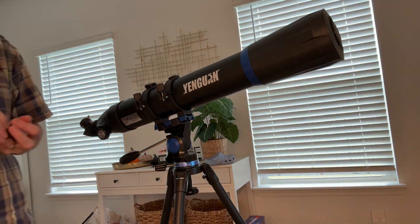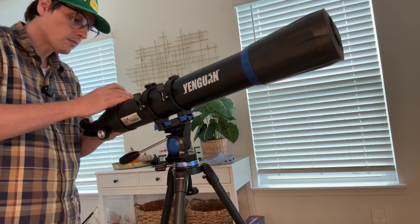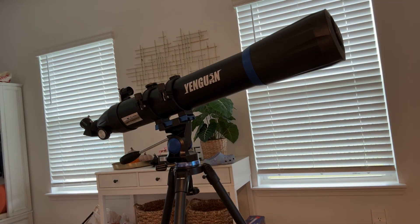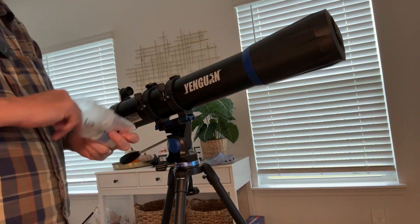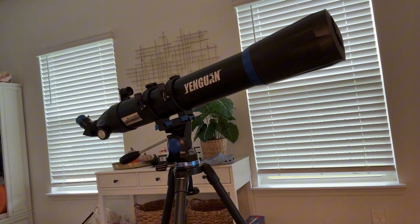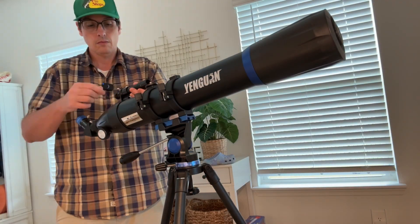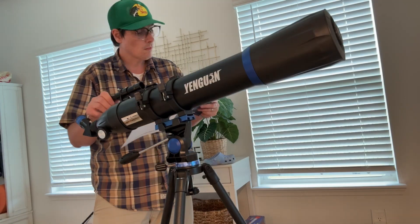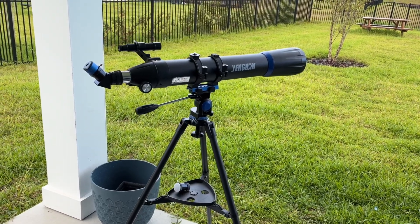It also comes with an iPhone or smartphone adapter so you can take photos and video. There are two eyepieces — one is 10 millimeter and one is 25 millimeter — and there is also a Barlow 3x lens that will triple the power of the eyepiece. Let's do a demo outside. Here it is, fully assembled.